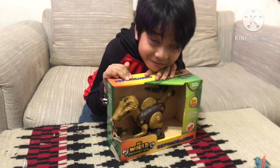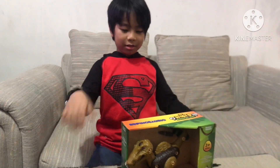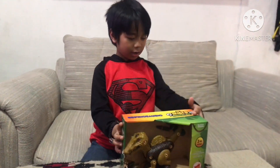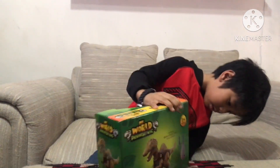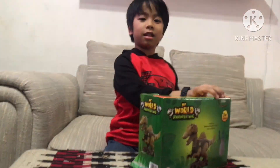Let's open it! It took me super long to take all those things out — it's just because there were fasteners here, and here, and here, and here, and here too, and this one too. That's it!